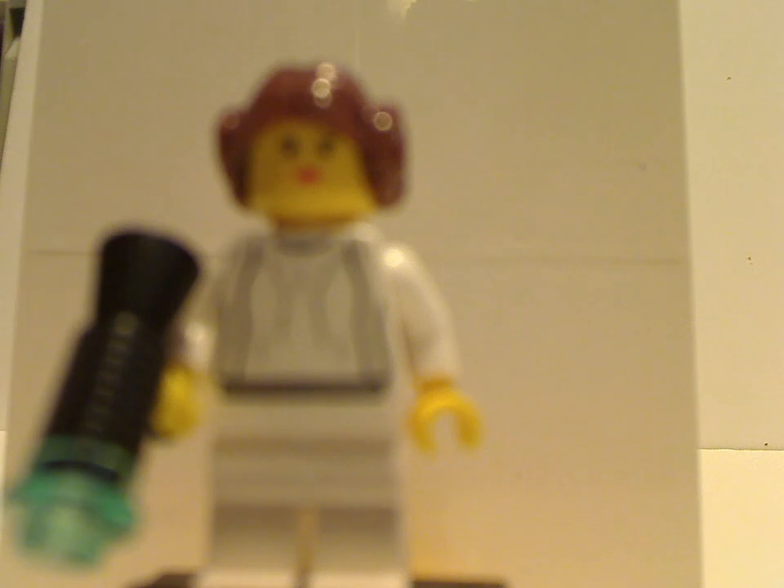Now onto the minifigs. First up is the 20th Anniversary edition Princess Leia, which is a complete replica of the original version that came in the first Millennium Falcon set from 2000.